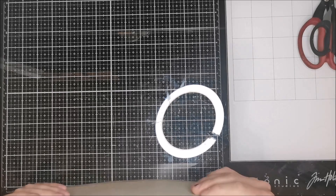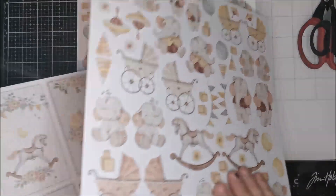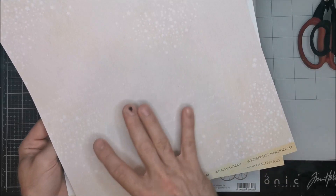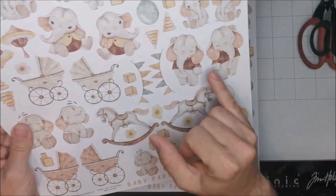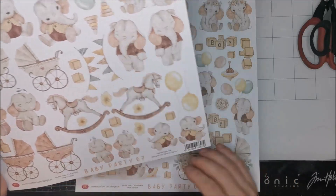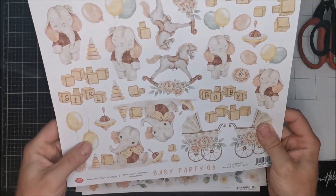Craft made something totally new because it's the Creative Set Baby Party. In this set we have the elements - the same ones we have on the big paper - on the cover again. We have elements with elephants, toys, and stroller. The second side is the background side. Very important: you have a mirror image, so you have every pattern of graphics in two sides - you can match what you need, because sometimes it's very difficult to match something when it's the right side only and you need the opposite side.